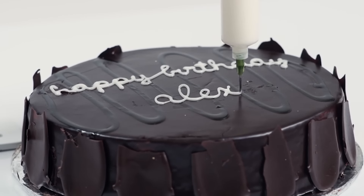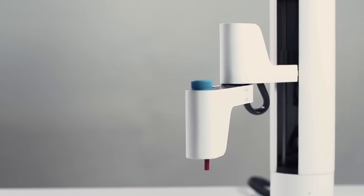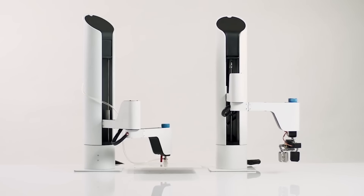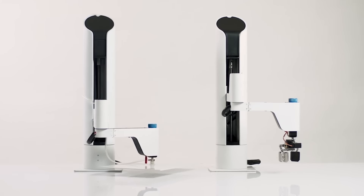Another neat thing about Maker Arm is that it can work on any flat surface. Usually with normal 3D printers, they're boxed, so the workspace is limited. With the Maker Arm, you can actually build up to 30 inches in length and 10 inches in height.